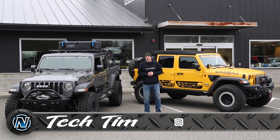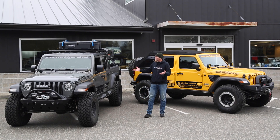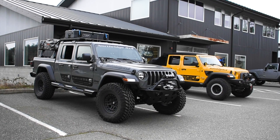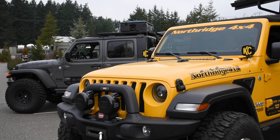Welcome back to another video in the 2021 giveaway Jeeps build series. Over the last year we've built these two Jeeps from stock to heavily modified. Now there are a few parts and accessories we haven't shown you yet, so let's go over those today.